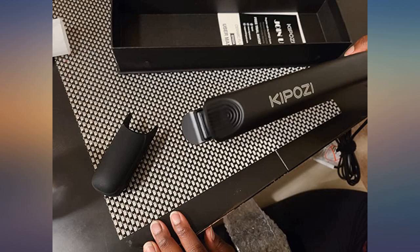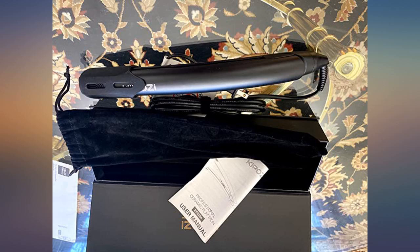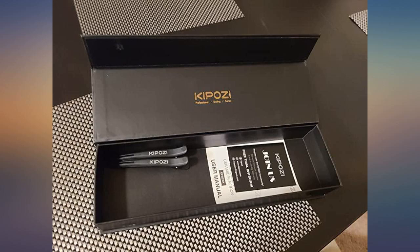My hair is getting longer — I will soon need the 2-inch size. I love this hair straightener. It is not too heavy and I love how ergonomic it is. I used the default temperature and was able to straighten my hair on the first pass without having to redo it over and over again. This is a really good product.